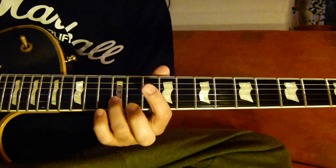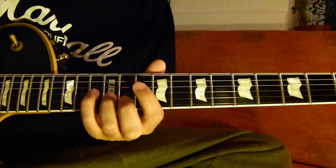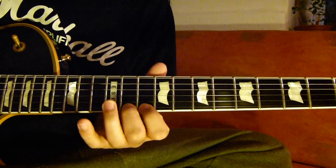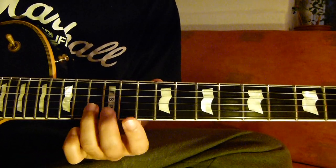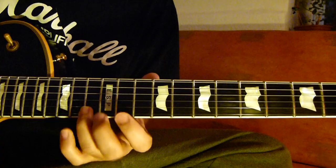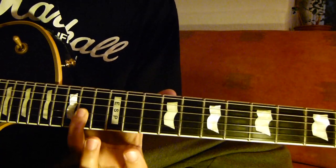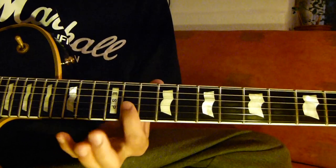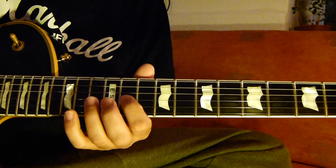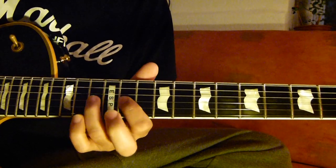2nd string 12, 3rd string 13, 2nd string 14, 13, 12, 3rd string 14, 3rd string 11, 13, 2nd string 12.